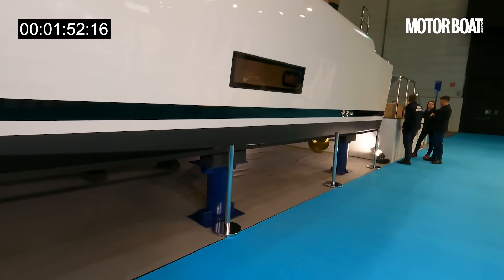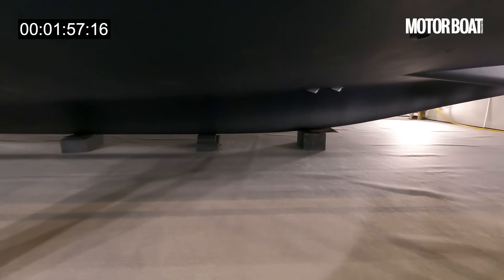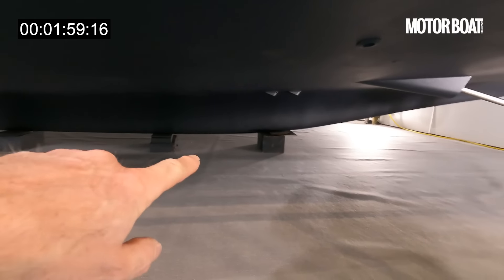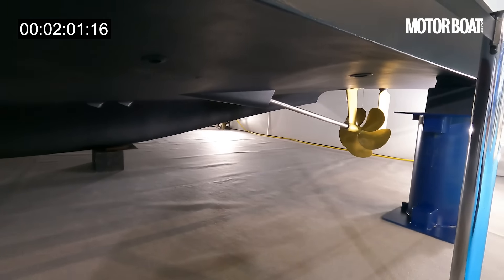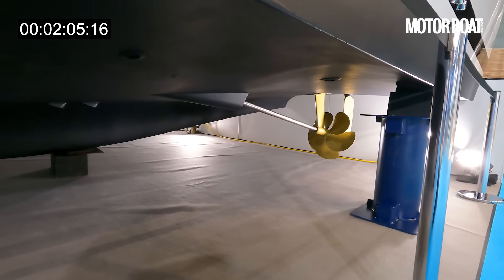It obviously hasn't got a traditional sailing keel — it's just got a shallow skeg — and the reason for that is to protect those propellers so that if you do by any chance run aground, you're not going to damage the propellers. It will just sit gently on that little stub keel.